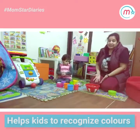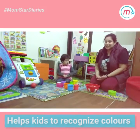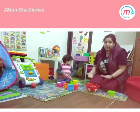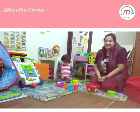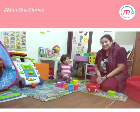This activity basically helps your kids to recognise the colours. We will come up with many more activities, so stay tuned, be happy, take care. Bye bye. Bye bye — Ishika said bye bye.